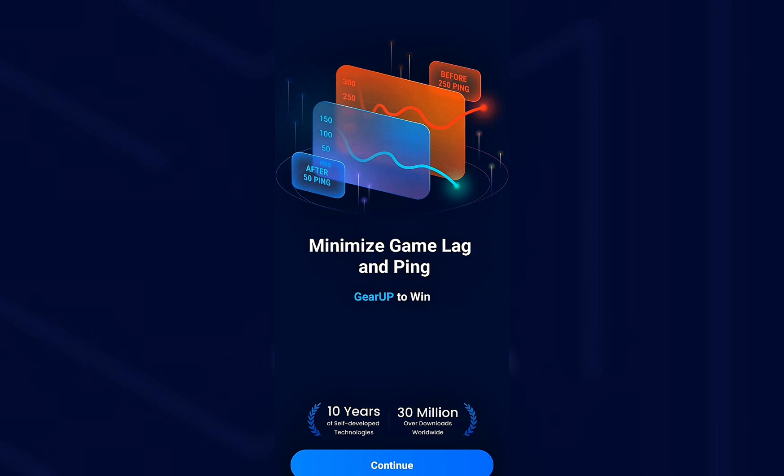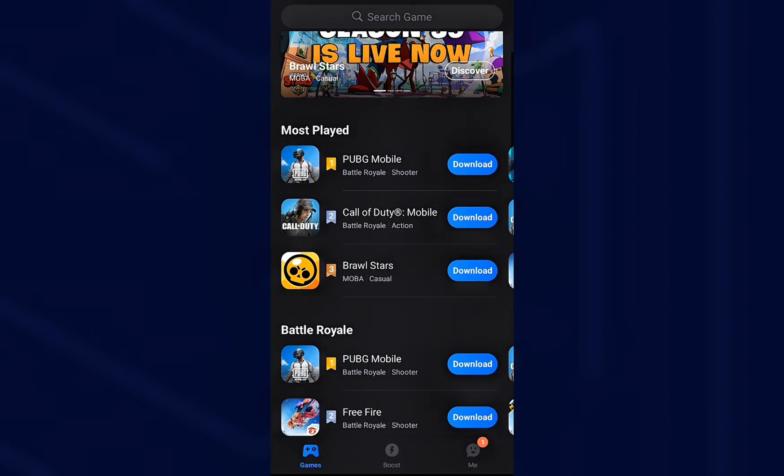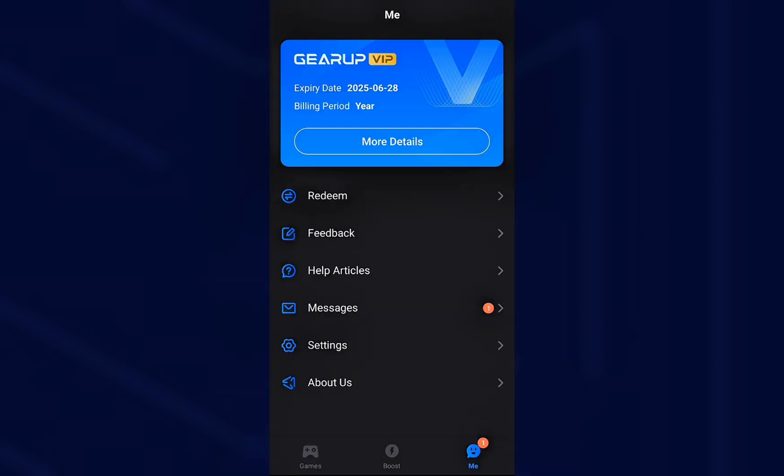First things first, open the Gear Up Booster app on your phone and make sure you're logged into an account with an active subscription. Tap on your profile icon — it's at the bottom right corner of your screen if you're using your phone. From there, you'll see your plan being active along with the expiry dates, just as you see here.